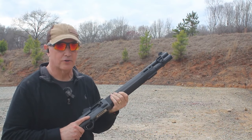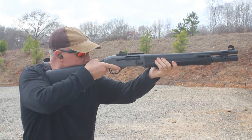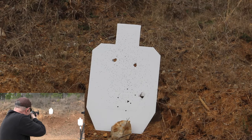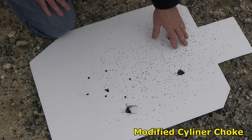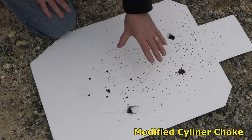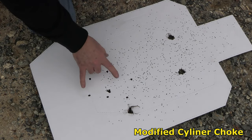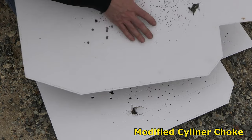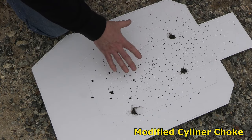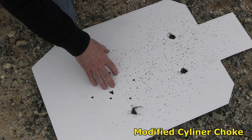We decided to move back to 15 yards to see how it goes — again with target loads, high velocity loads, and buckshot. At 15 yards there was a huge deviation: the target loads spread out significantly at the top, and the high velocity loads spread out too. Interestingly, the buckshot didn't change a lot — it was actually a little tighter, about a six inch total. So the farther out you get with shotguns, the more spread you're going to get, but buckshot retains a tighter group at greater distances before it eventually spreads out.